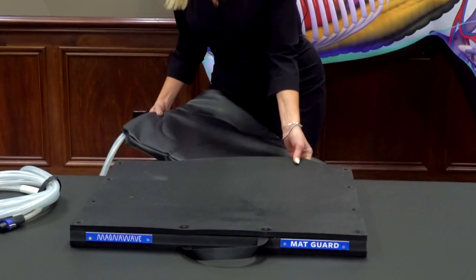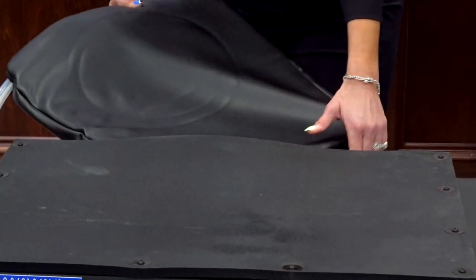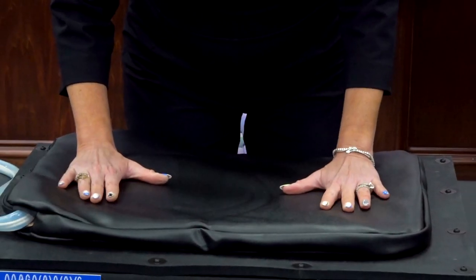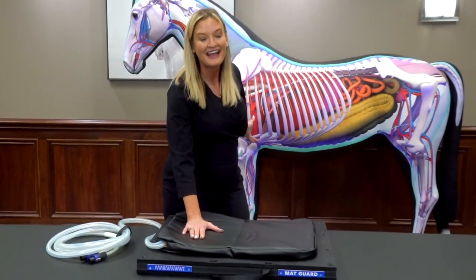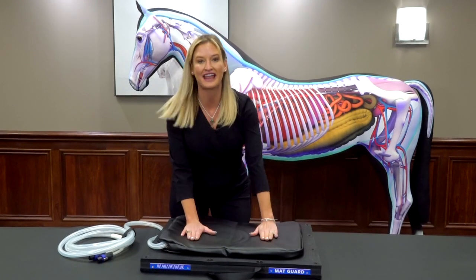I don't know if you can see it there on camera, but it slides very easily in there when you're not on top of a table, and it slips in like this — and actually a horse can stand directly on top of this. So you can have a full-size horse, like what's behind me here, and you can actually treat both front hooves at the same time.